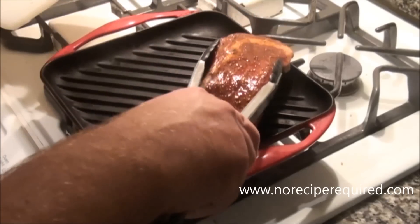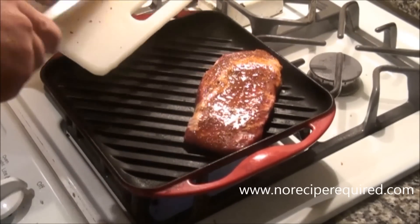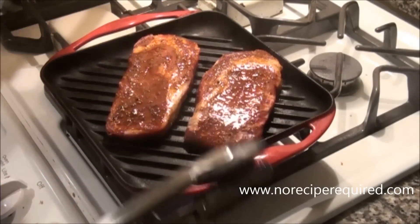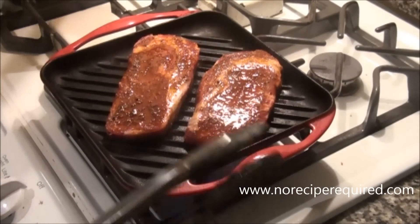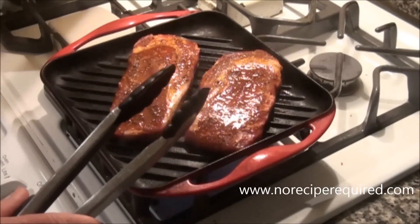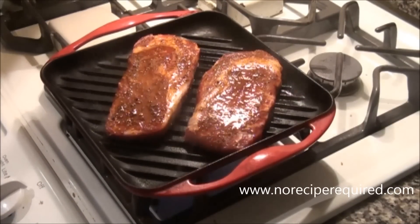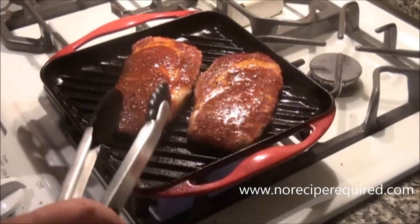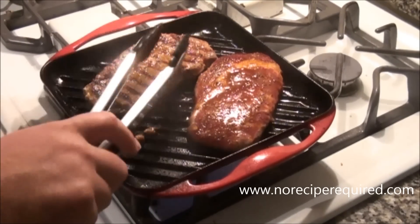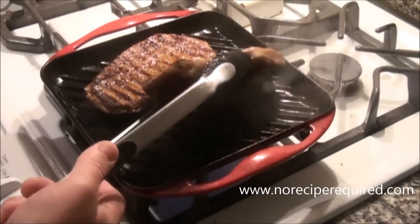When you've got steaks that are less than an inch thick like this, you want to really get your grill pan or grill super, super hot. Because you want to get a good sear on both sides before cooking the steak more than medium rare, or however you want it cooked. I like mine medium rare. So I'm going to lay them down and not touch them for a good two minutes or so, then we're going to flip them once and we'll be really close to done. It's been about two minutes and it's time to turn our steaks over. You get those nice grill marks — the way to get that is by leaving it alone and using a nice hot pan.